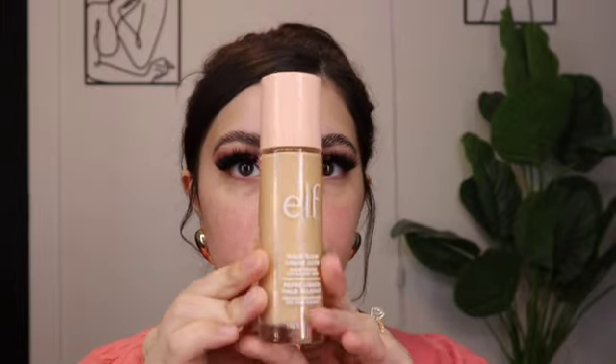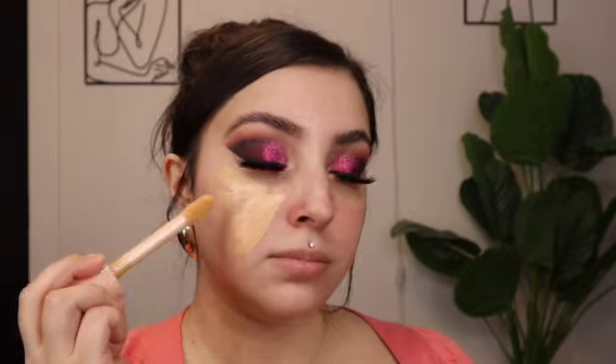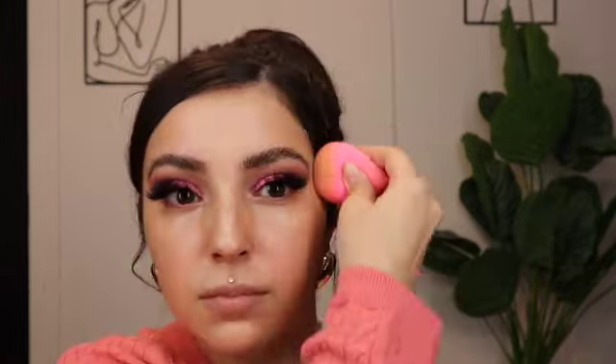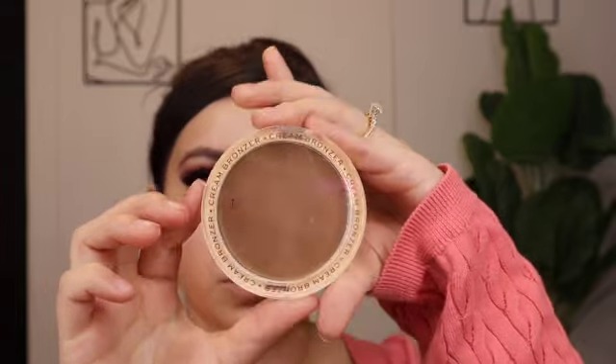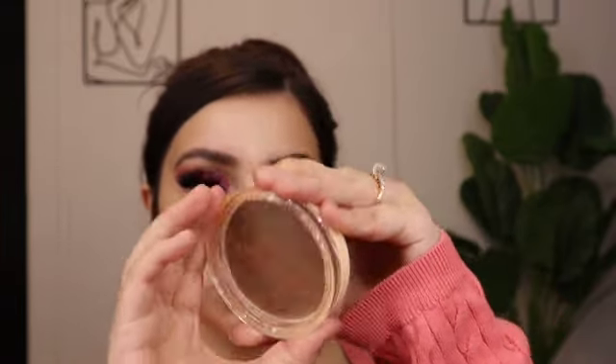Now that my eyes are done, I'm moving on to the face. I'm going to use the ELF Halo Glow Liquid Filter first. Then I'll bronze my face with the Makeup Revolution Ultra Cream Bronzer in the shade Medium.